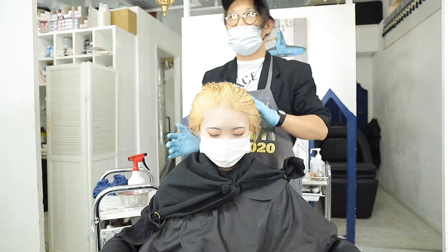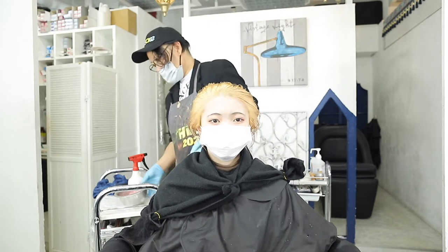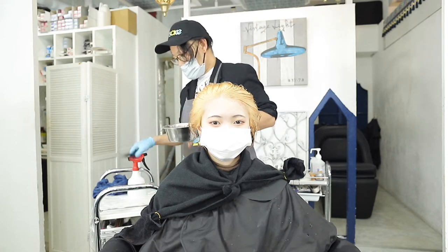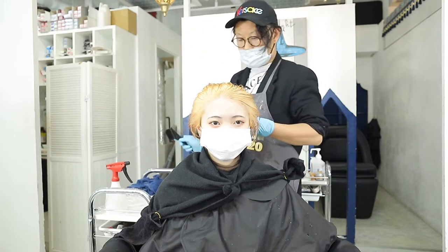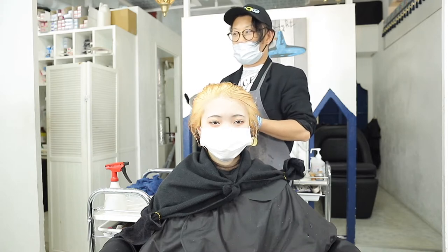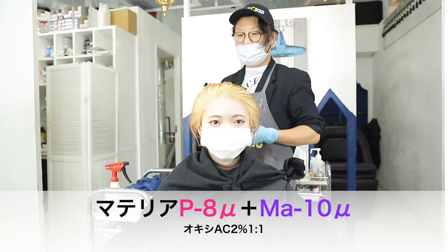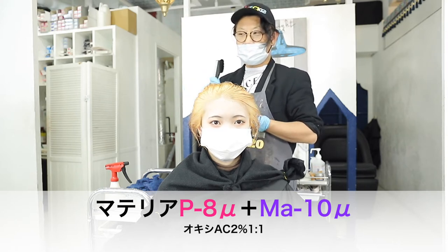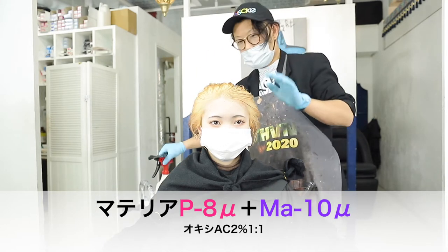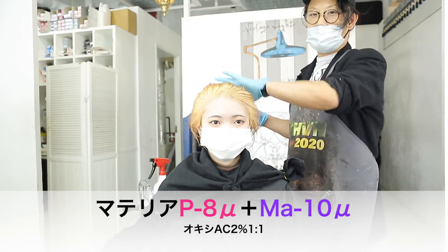これで1.5回と1.5回で、3回ブリーチしたくらいの感じになってると思うんですけど、これに、マテリアのミューの8のPミューと、ピンクですね。あとは、モーヴの10ですね。モーヴの10のミューです。まずリタッチをして、リタッチし終わったら、これをクリア剤で薄めて毛先を塗るみたいな感じで考えてます。ブリーチ、シャンプーして、モモンガつけて、ちょっとペールイエローの色をベースに入れて、という感じです。